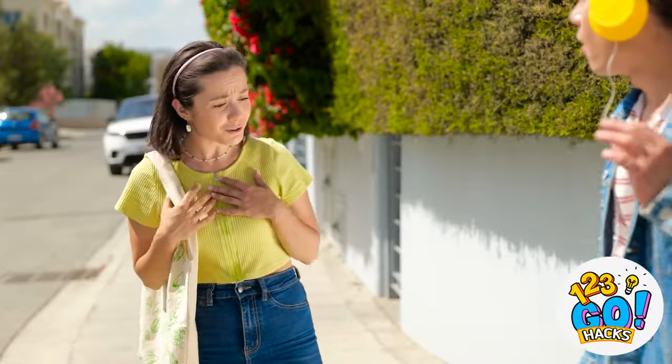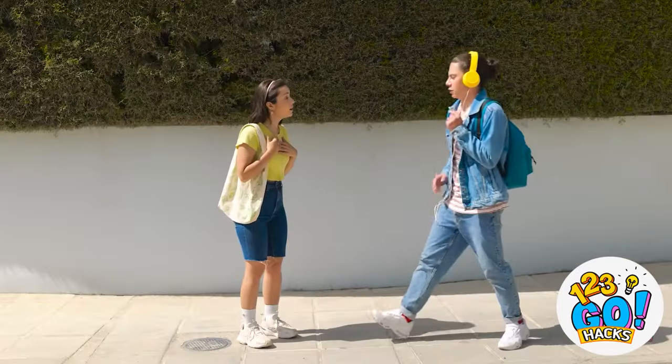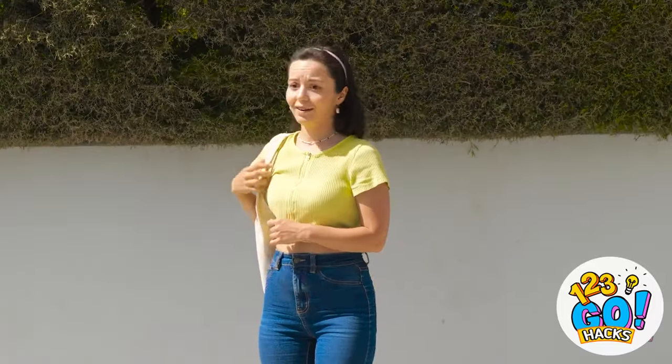Liam? Are you okay? Oh yeah! Check these out! I got my groove back, see? Catch ya later!